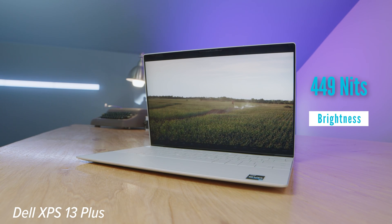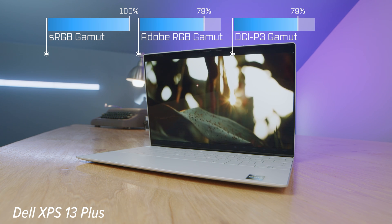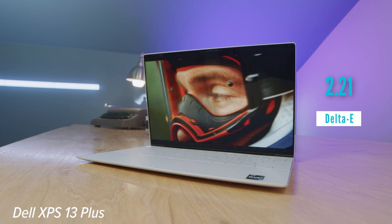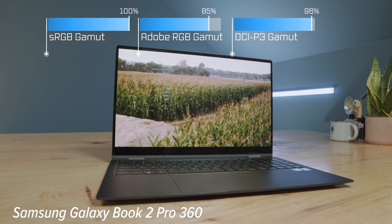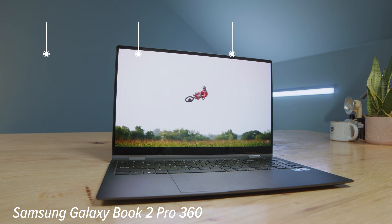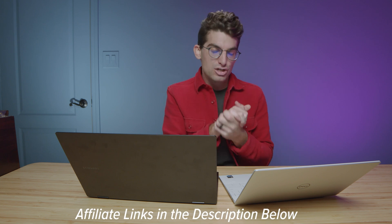Both laptops have very nice screens with good brightness and color gamut range. The Galaxy Book 2 is a 16:9 aspect ratio — even on the 13-inch model — whereas the Dell XPS 13 Plus is 16:10, giving a little more screen real estate, which I prefer especially on a smaller laptop. You can get the XPS 13 Plus in full HD or OLED. Links for pricing and availability of both laptops and screen options are in the description below.